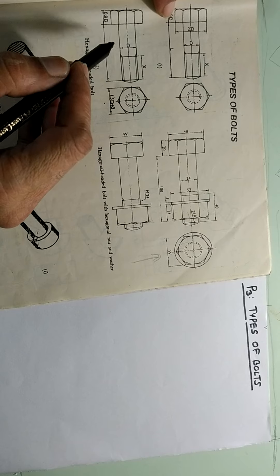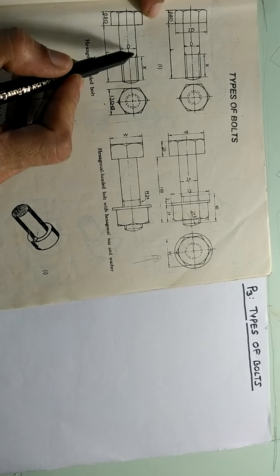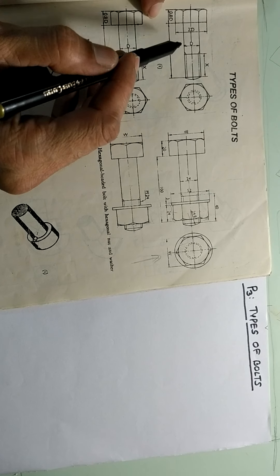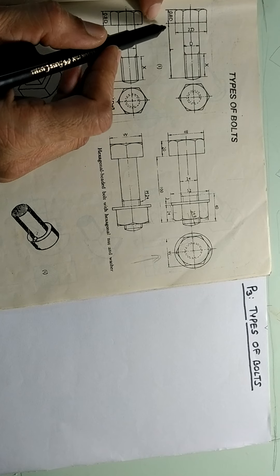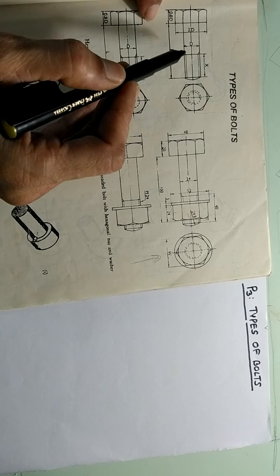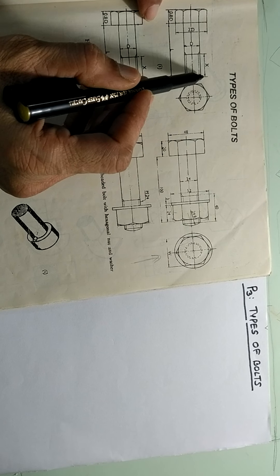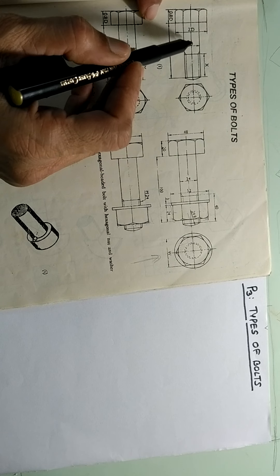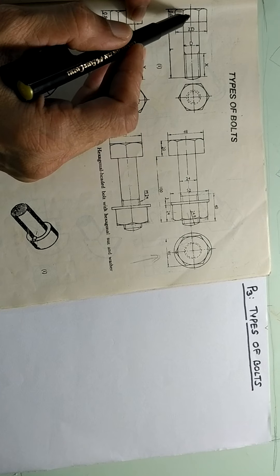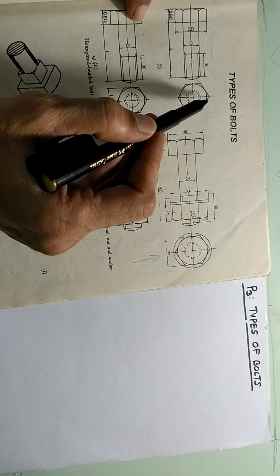Now this is a very common bolt. The head shape is hexagon. Then this is the stem of the bolt, that is the body of the bolt. On this body, say the body is of length capital L. The size of the bolt is shown by capital D. Out of this length L, the length X is given threading.